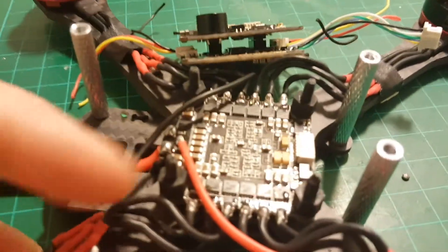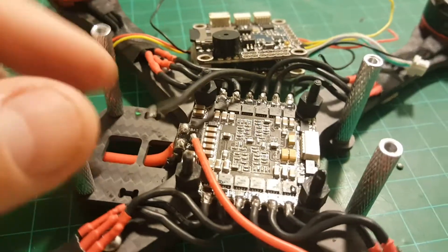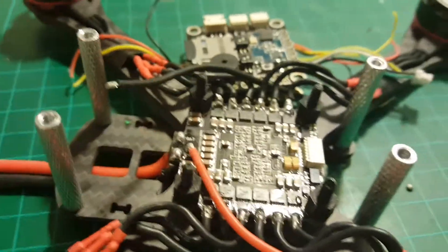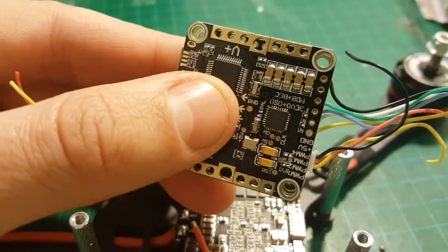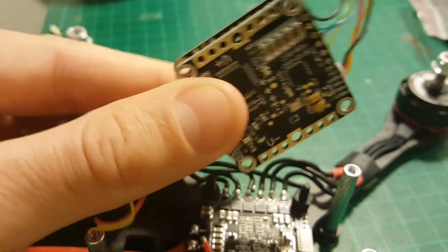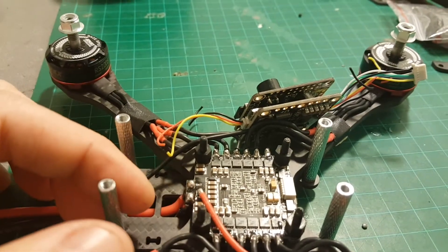Since the 4-in-1 ESC does not have any BEC out, we'll have to solder a wire to the positive and to the ground, and connect it to the sides of the racer cube — to the V-plus and the V-minus. Since it has a built-in PDB, we just have to solder it to those pads.